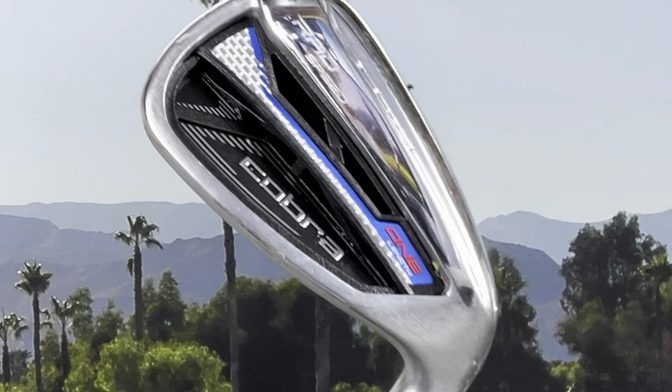These are the brand new Cobra LTDX irons. What's happening Panda Nation, Peter Von Panda here. These are my old irons, the Cobra Rad Speeds — they're like 11 months old now, obsolete and outdated, but I really like these and I like playing with them.